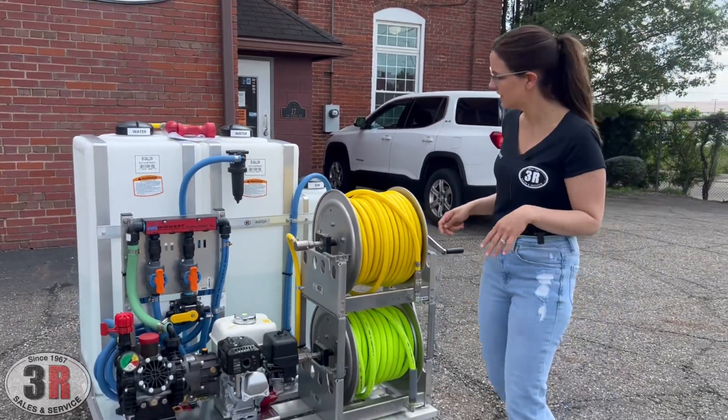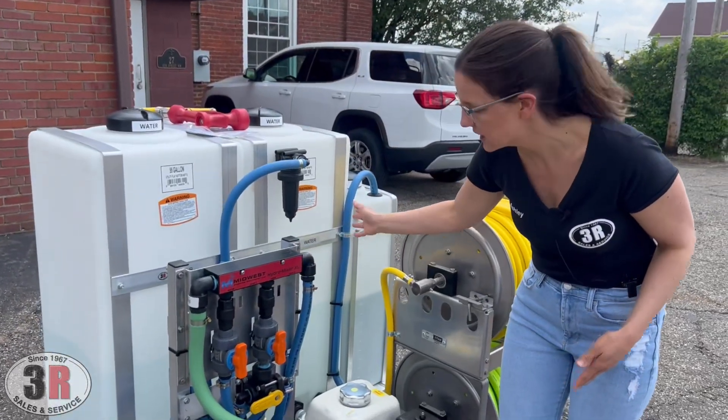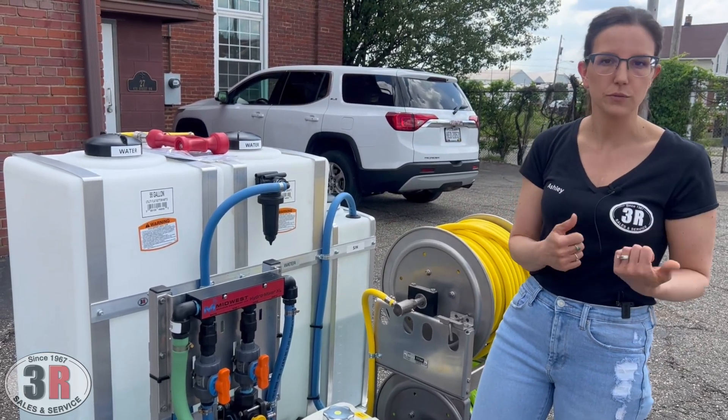We have our flush valve down here, so whenever you're pulling from the bleach tank you can flip this and also pull water through it, so you can have full flow of water as a rinse through the system as well.